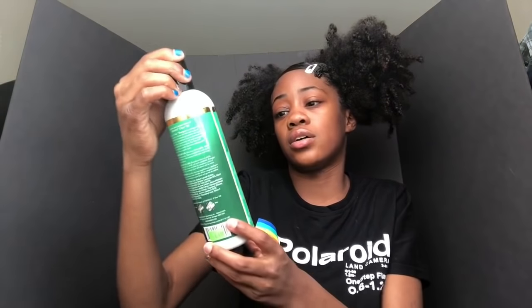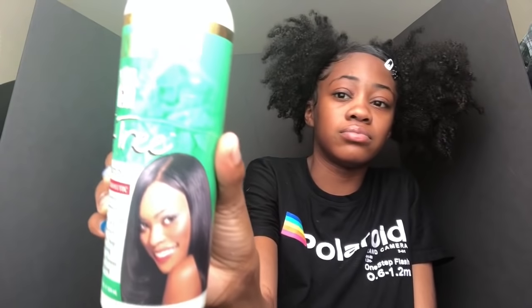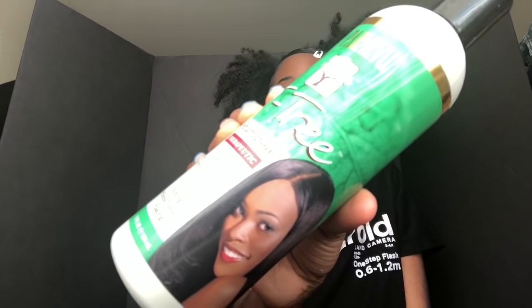Next I got the Cantu tea tree shampoo and this is just an old shampoo sitting in my closet. I don't really use it anymore and I can't really say if I like it because I haven't used it in so long, but I'm just showing y'all what I have.